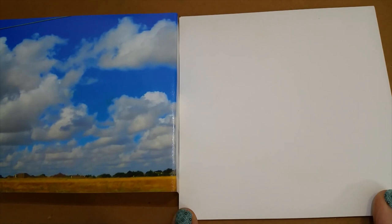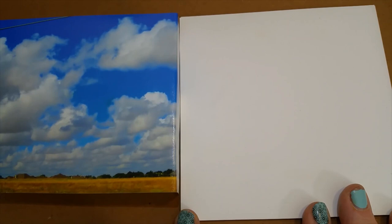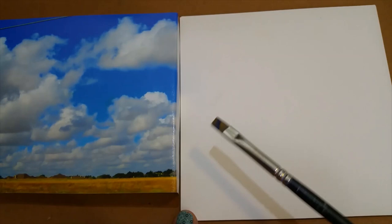I'm just going to start with the paint — I'm not even going to draw anything. I just know that my horizon line is way down here and this picture is primarily about the clouds. I'm painting with a small brush because this is a five by five inch panel.